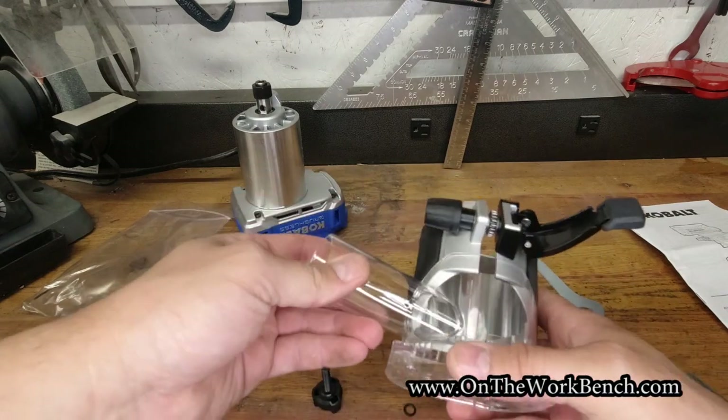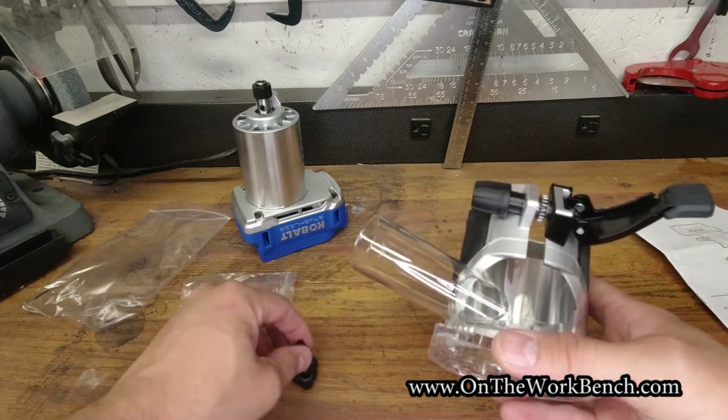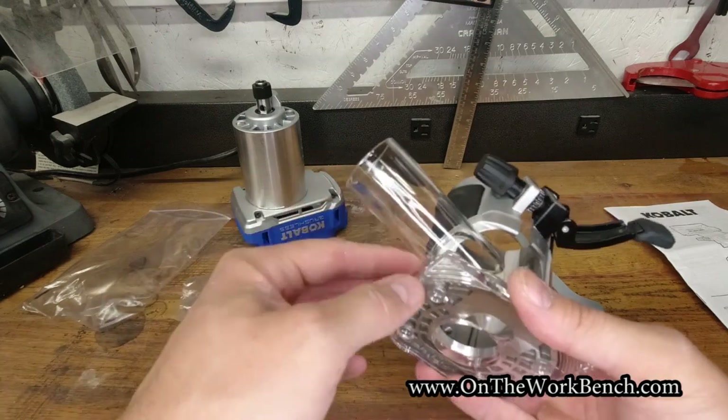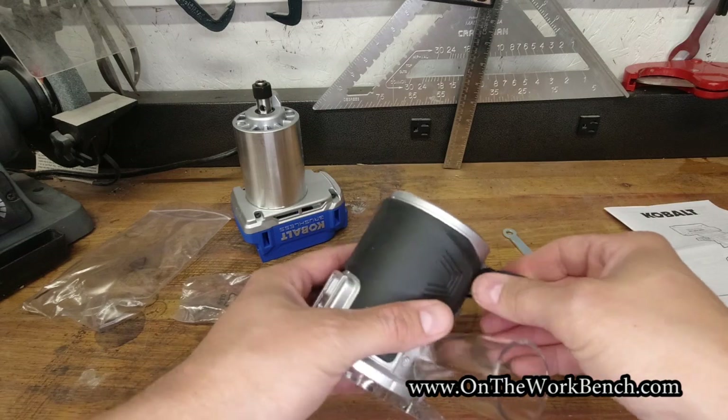I'm a little concerned that over time this dust port will break or fall off. As I've said in some of my other Cobalt videos, one of my big concerns about the Cobalt lineup is the ability to buy replacement parts. I can tell they're getting better at it — for example, with some chainsaw parts that are coming out now.